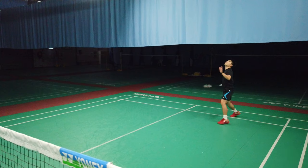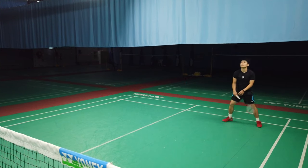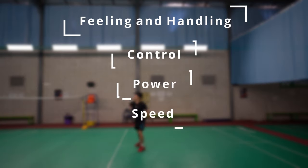In all of our racket reviews, as you probably already know, we rate rackets based on five main categories with a score out of 10. These are feeling and handling, control, power, speed, and aesthetics.